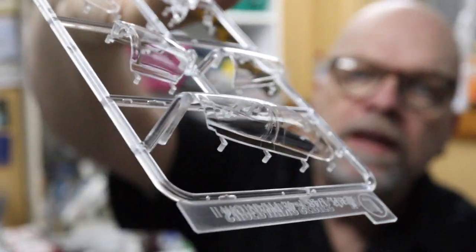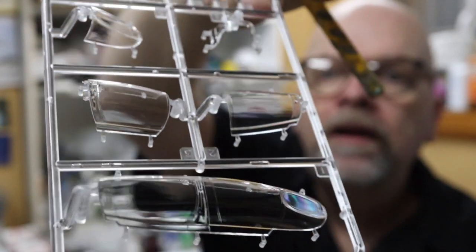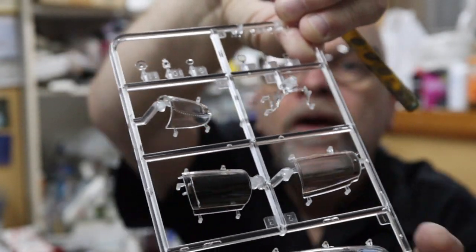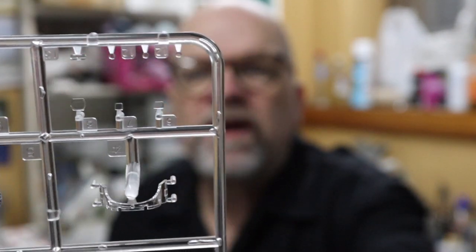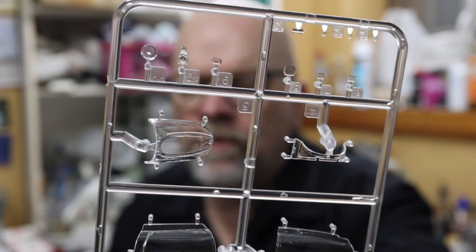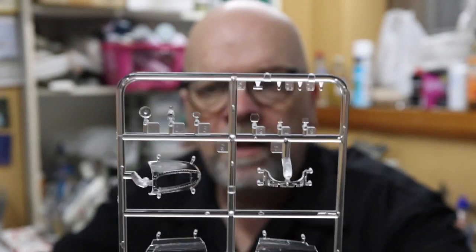Our very last sprue in the box is the clear sprue, Sprue L. We have both a fully shut canopy as an option, and Zukimura is also supplying separate opening canopy sections as well as a separate windscreen. We also have landing lights, what looks like a gunsight lens, and navigation lights as clear parts. That is the last sprue in the box, and in fact the last thing in the box.